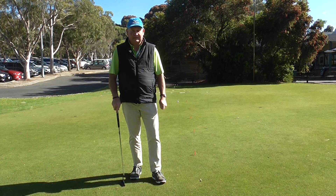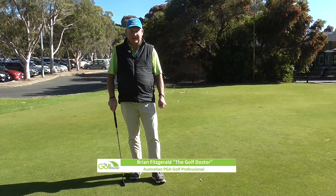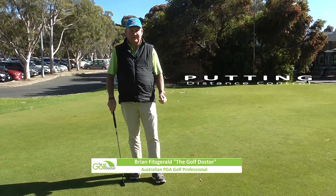Hello, I'm Brian Fitzgerald, The Golf Doctor, and welcome to another 2 Minute Thursday. Today I'm going to talk about putting distance control.